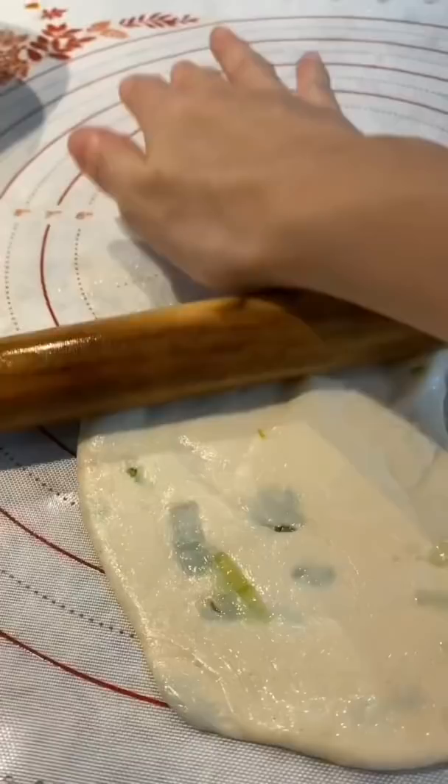Then roll, roll, roll. Press down. Then we roll again flat. I pan fried them at medium heat. Then serving with a dipping sauce. Eat with a mung bean congee.